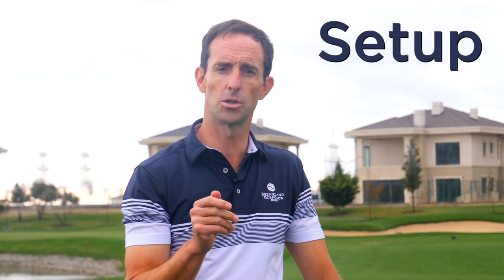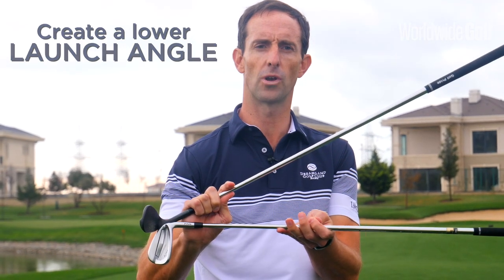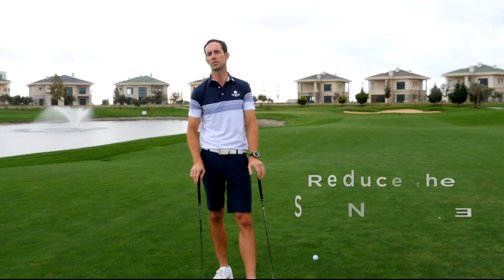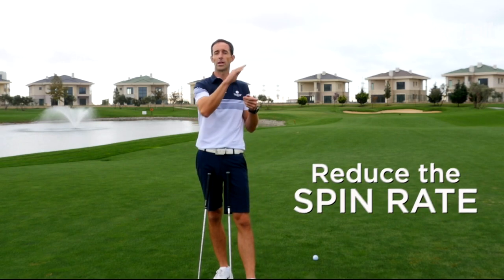It comes in the setup. We want to make a change to our ball position to change the launch angle. Rather than having the launch so high, we want to bring that launch angle down a little bit to ensure a more penetrating ball flight. Secondly, we want to reduce the spin rate. If we've got too great an amount of spin on the golf ball, that's why it climbs so high. So if we can reduce that spin rate, it's going to help us promote a more penetrating ball flight.